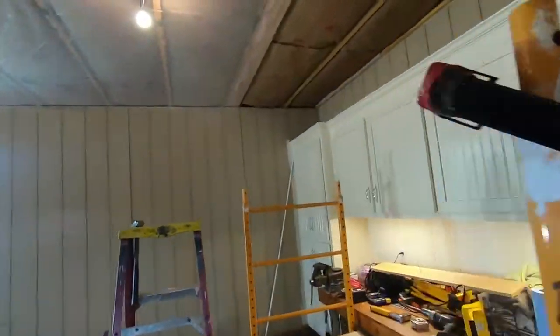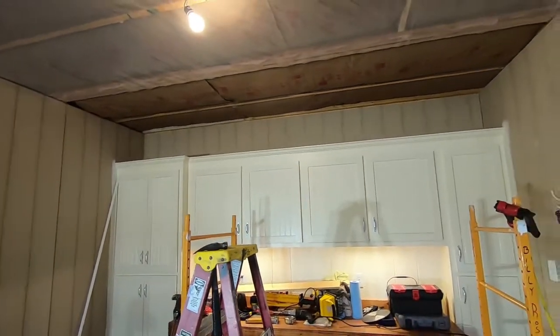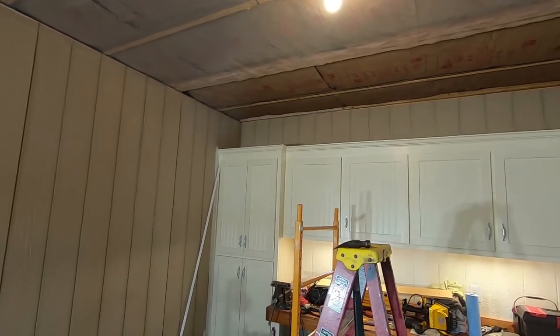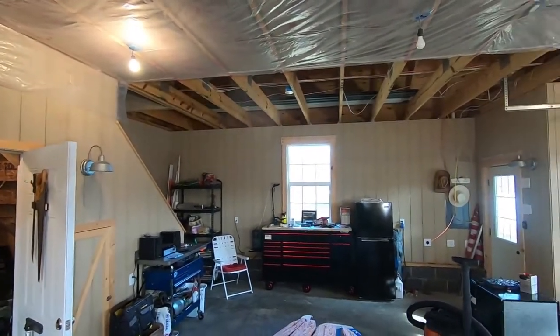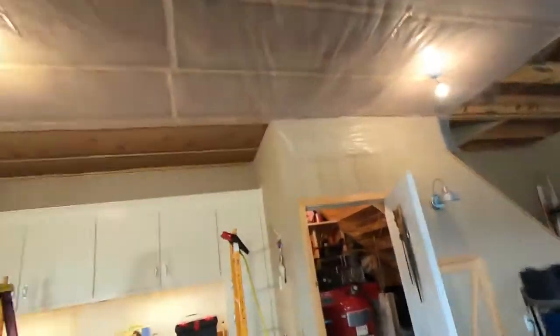I've got the insulation up in this part. I'll go ahead and cut some plastic, put it up there, and call that done. I had to put a nailer in the corner. Got the lights down and now my circuits are run, so we'll jump on this side and get this done. I'll be glad when this is done — this ain't the fun part, trust me.